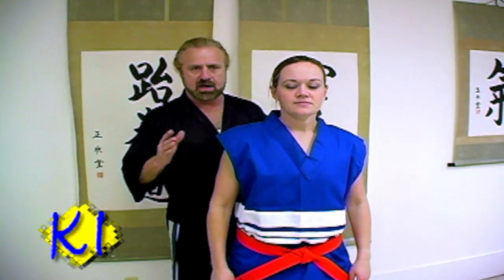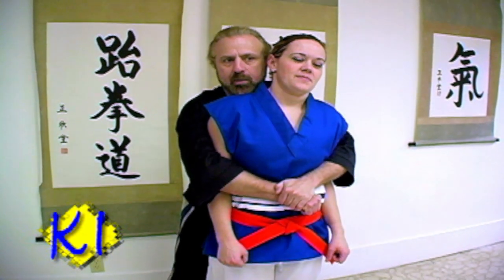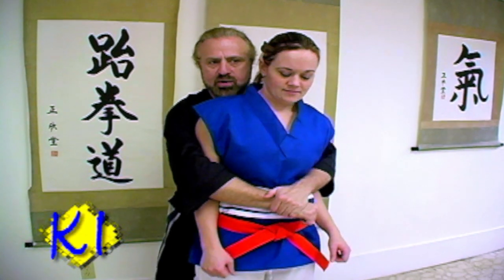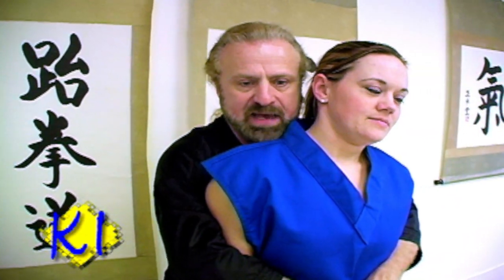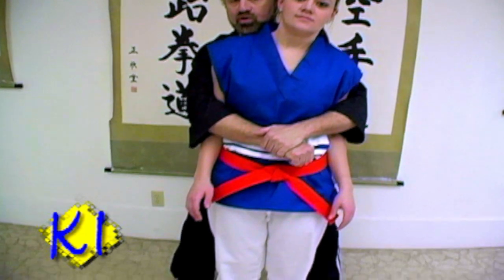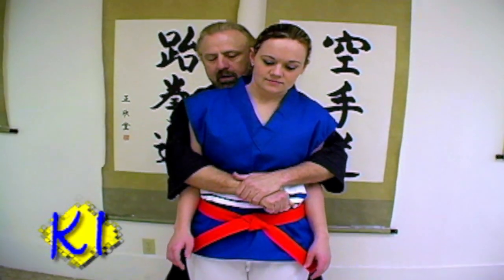Today's attack is called a bear hug because it's usually a larger person, a male person grabbing someone from behind — a female or a smaller person. The reason they grab like this is you can't use your arms, you don't have much power, you can't strike, you can't grab anything. They have complete control of you, except for your feet and your legs, which are super strong — legs are five to six times stronger than arms, depending on the person.